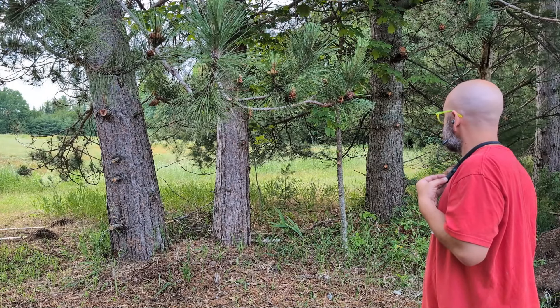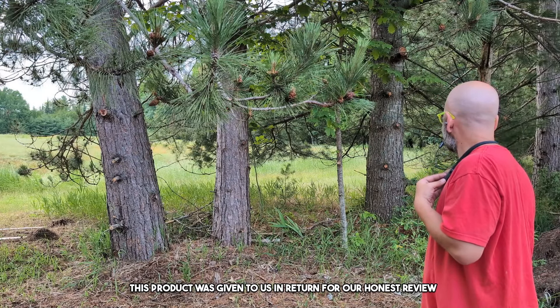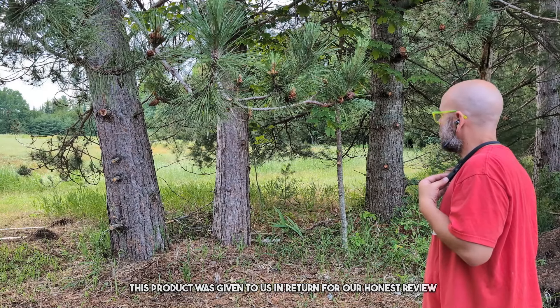These hearing aids really amplify the sounds. Welcome to the review. Today, we're doing a review of these rechargeable hearing aids. This product was sent to us in return for our honest review.